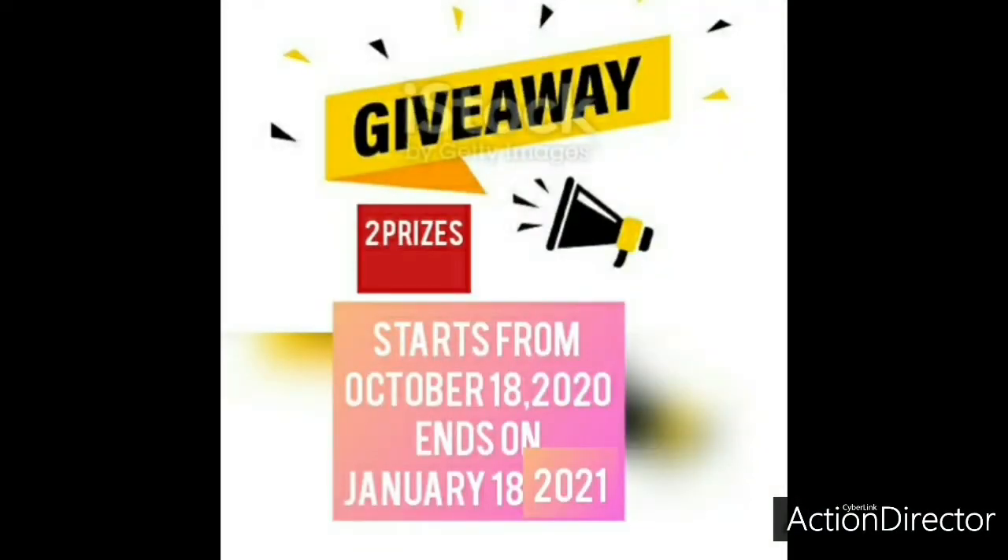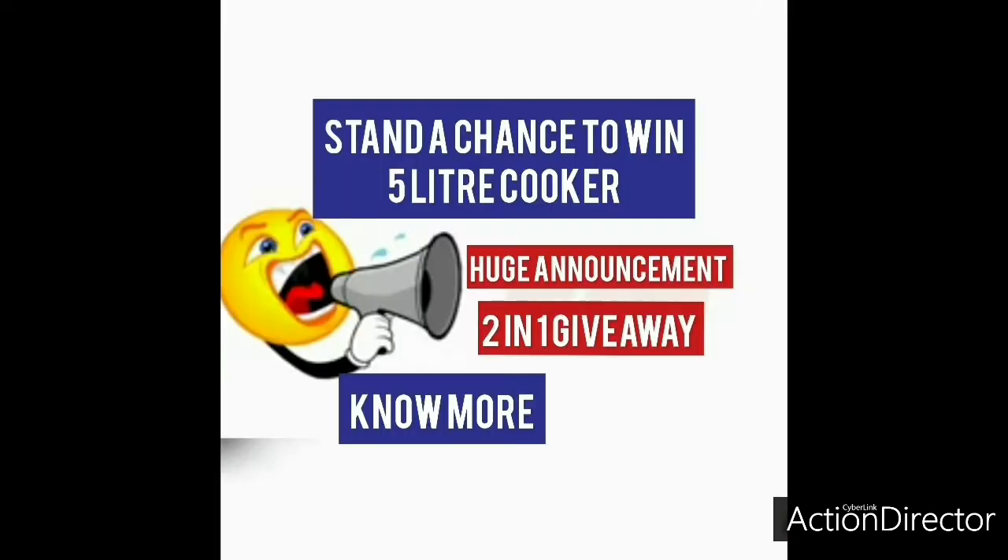You can participate in the link in the description box and join our subscriber segment. Also, subscribe to our channel and press the bell.